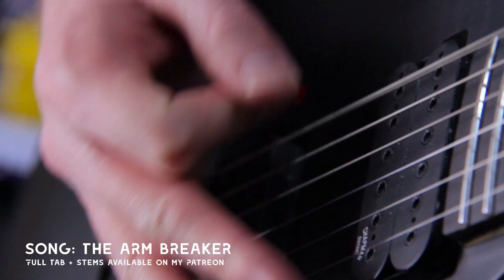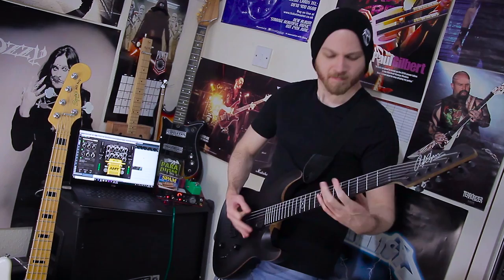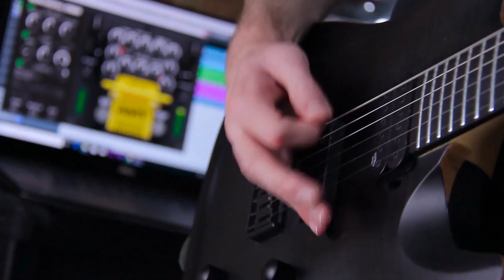Alright, enough yapping from me, let's see what this thing has got and show it some metal with a song featuring some downpicking. Lots of downpicking. Some would say it features too much downpicking. Let's do it.